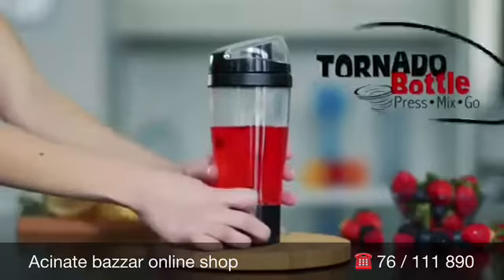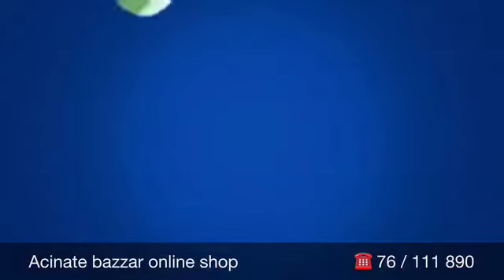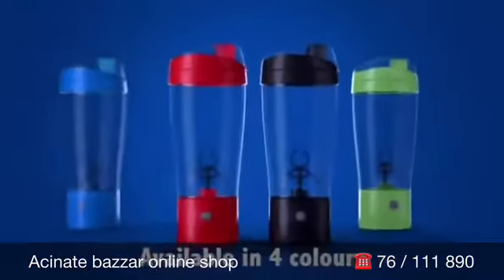Introducing the Tornado Bottle. Blend your drinks quickly and easily. The Tornado Bottle is a portable, self-mixing water bottle that automatically mixes any drink to perfection.